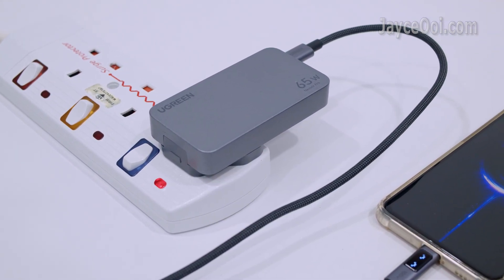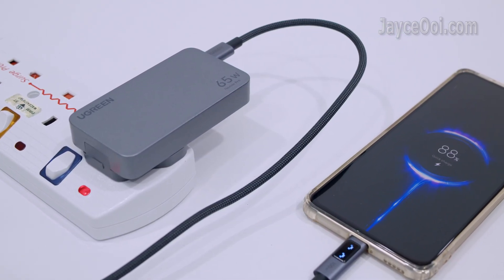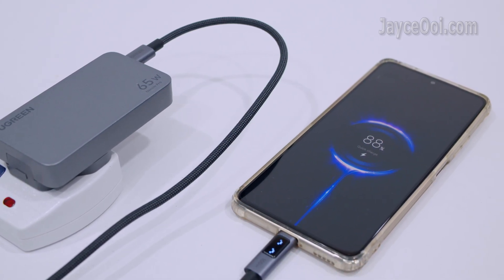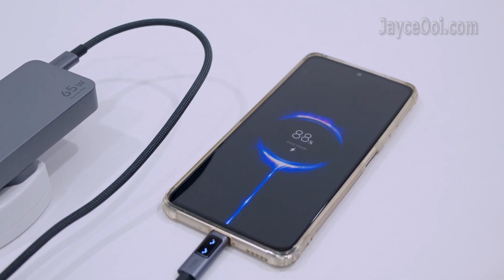Besides PD3 charging protocol, it supports Quick Charge 4, 45W Samsung Super Fast Charging, and more. Compact yet powerful, all thanks to the latest GaN Infinity technology.